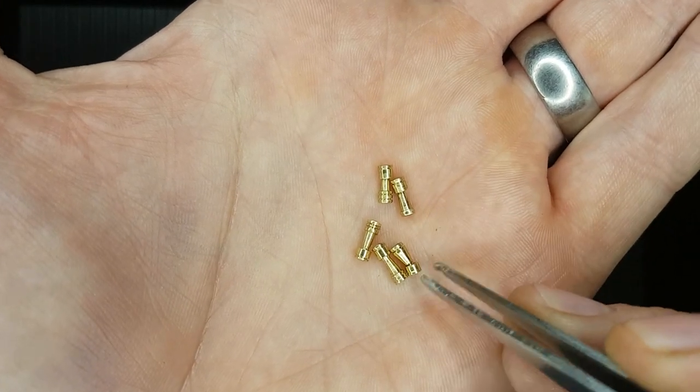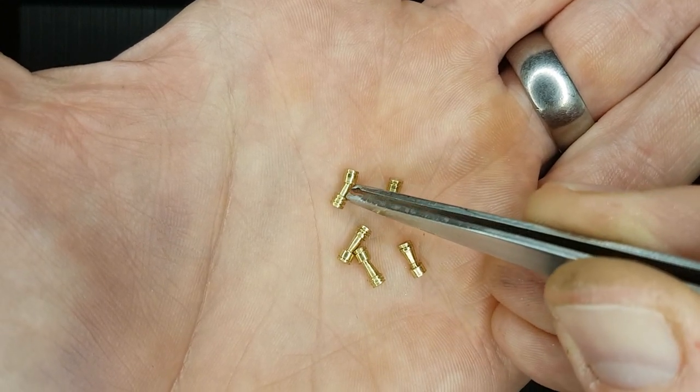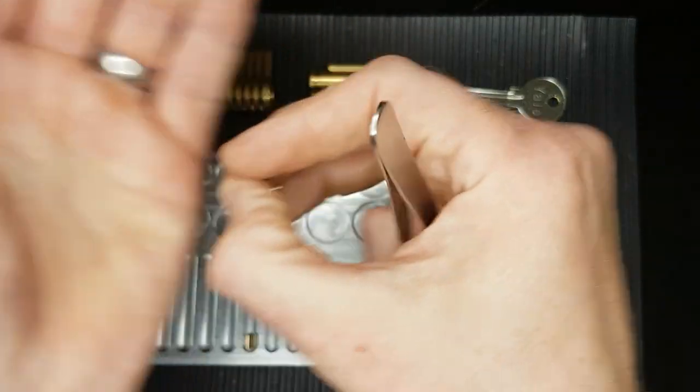Some of them — that one there — has got much more of a tapered section compared to that one there, which is quite straight in the middle. But I thought I'd make a whole load of them and then I can pop them all in the training lock and we can just see how they pick.